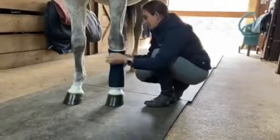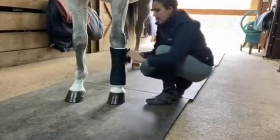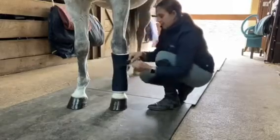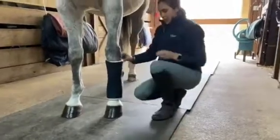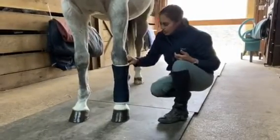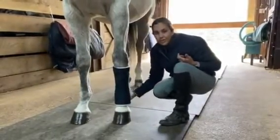You want your bandage to be just snug enough that it's not going to slide down his leg, but obviously not so tight that it would have any risk of cutting off circulation to your horse's legs. You should be able to fit about two fingers in that bandage and it should feel even throughout.